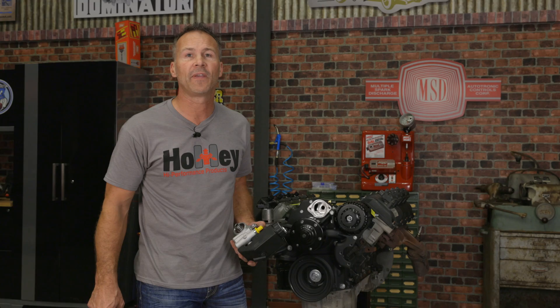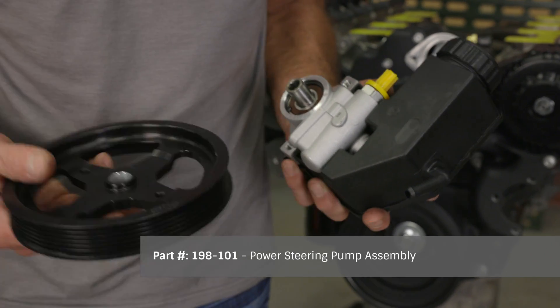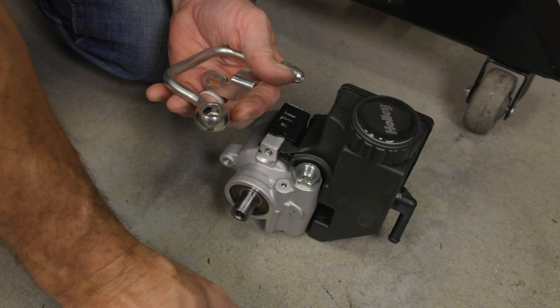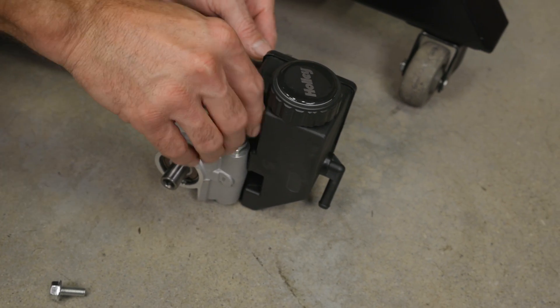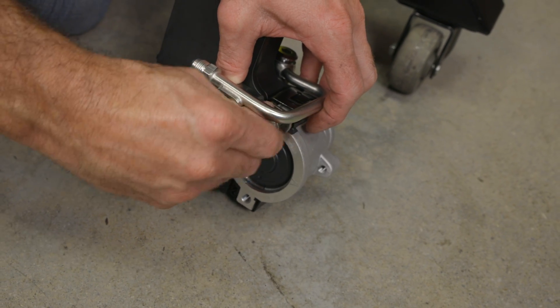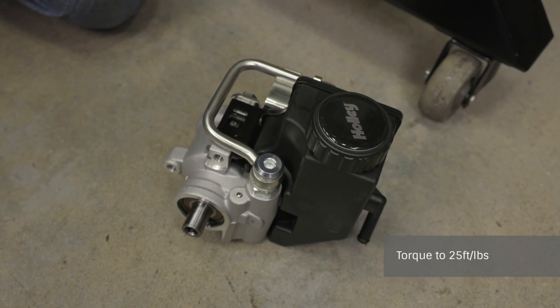Another time and money saving feature of our accessory drive is our power steering pump. We've tackled the annoying power steering issues common when adapting to the factory pump. By using our Type 2 power steering pump with a baffled reservoir and correct diameter pulleys, we were able to match the system pressures required when adapting to older power steering boxes. Place a crush washer on both sides of the power steering adapter tube and use the banjo bolt to attach the tube to the pump hand tight. Place an M8 bolt through the slot in the tube and attach it to the pump assembly. Torque the bolt to 18 foot-pounds, then torque the banjo bolt to 25 foot-pounds.